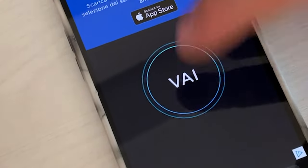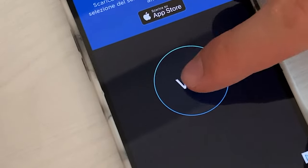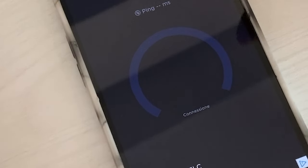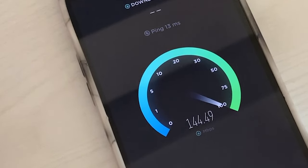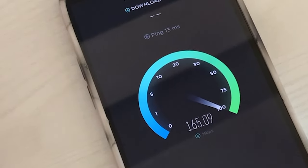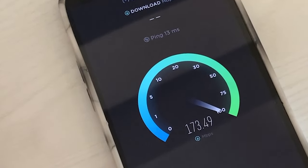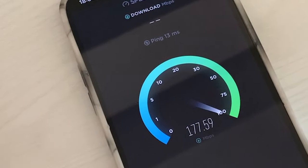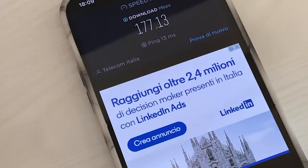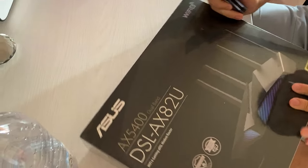Now let's see on mobile using the Wi-Fi. Here we are — let's test the mobile performance. It's connected to the 5 GHz network. I think it's going to be under 200 megabytes per second — and yes, it is. Now let's see how the upload is. Very low ping, by the way.